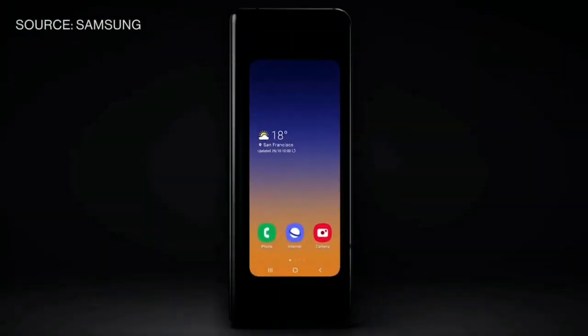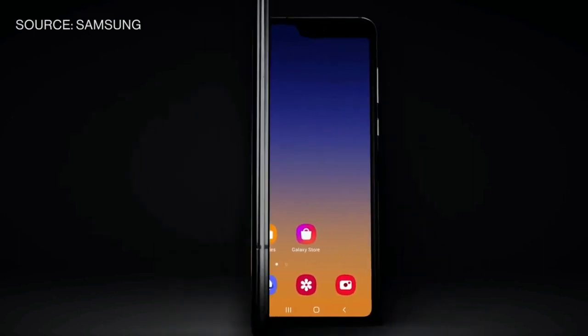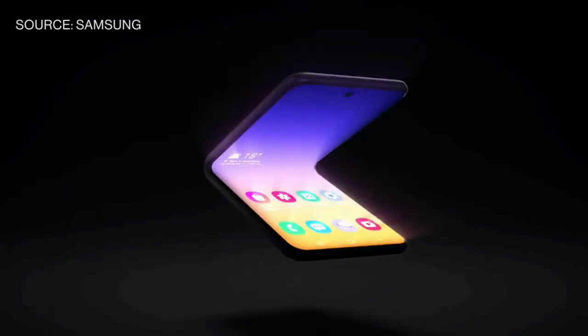What's up guys. Samsung recently showed a new foldable smartphone during its Samsung Developer Conference 2019. It seems that the company is all set to launch a new foldable phone in China pretty soon.